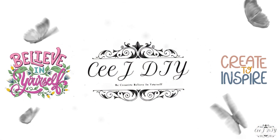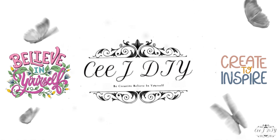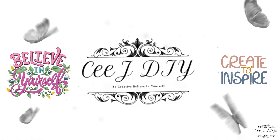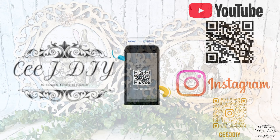Last minute Easter and spring decor — I'm going to show you how easy and quickly I made some hacks and dupes. Hello my darlings, I am C and this is CJ DIY.